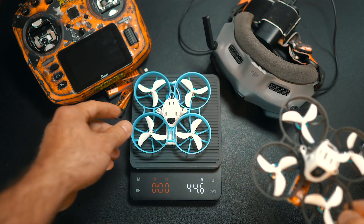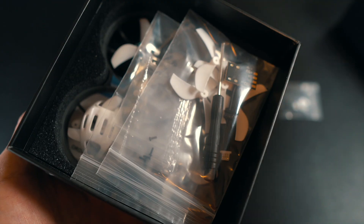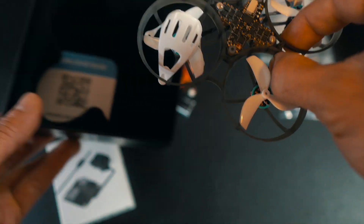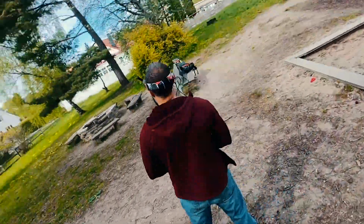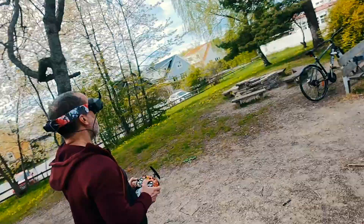That said, it's on the heavier side for a whoop — that's nothing to be denied. Although it's marketed as a 75mm, it actually measures about 80mm motor to motor. You will feel the extra weight, especially in tight moves, but it's not a flying potato. If you know its limits and don't mind pushing the throttle a bit, it's actually really fun to fly.